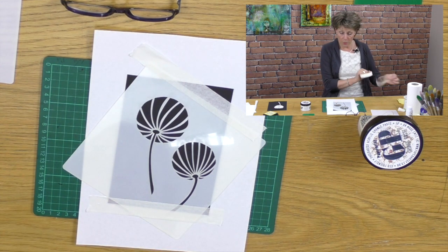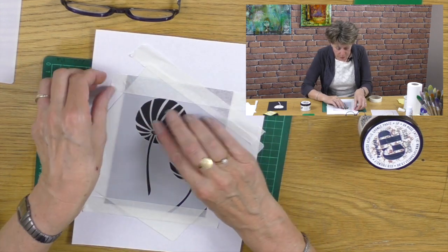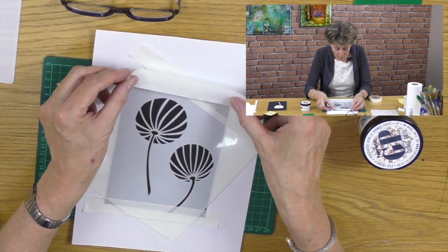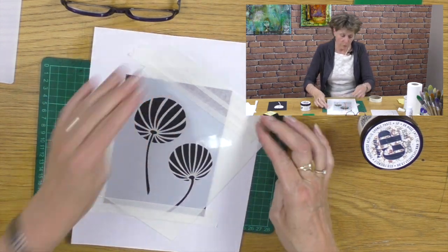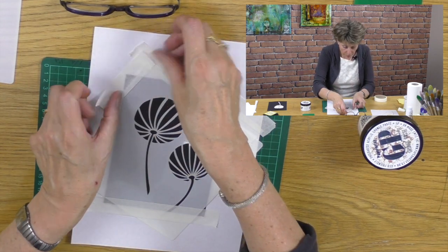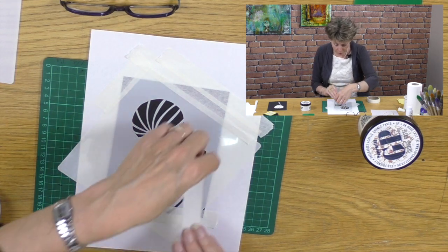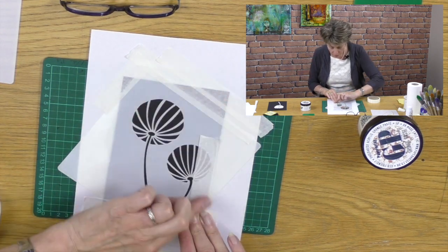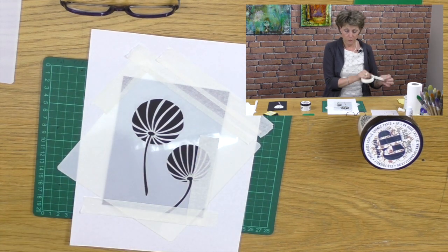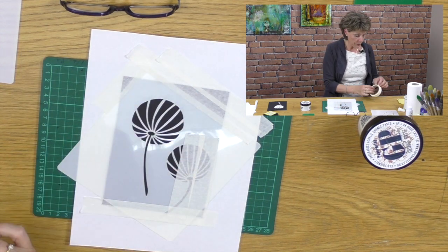I'm using low-tack masking tape and I'm just going to make sure there's no black exposed, and obviously I don't want to spoil the image itself. So for the sake of art, I'm going to go through a little bit of masking tape here. The most important thing I need to cover up is this second Chinese lantern — the smaller one — because I don't want it in my picture, not this time anyway. So I just want to cover this up with masking tape.